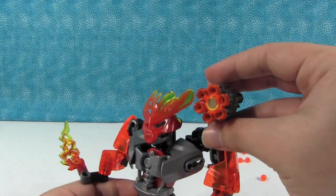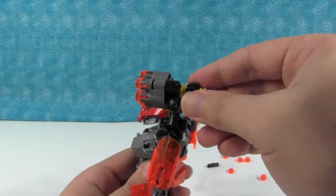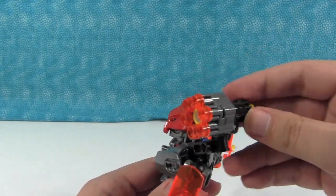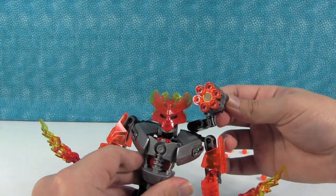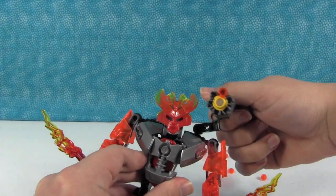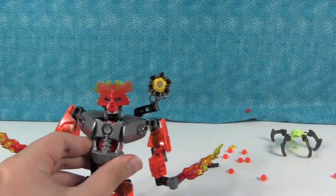So right here, as you can see, he's got this gun on his shoulder. We'll shoot it at the camera for fun. Now if we turn this little gear, he fires that machine gun off. It's like a Gatling gun — it's crazy.